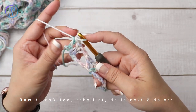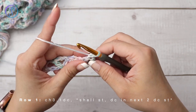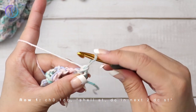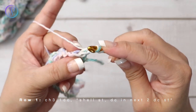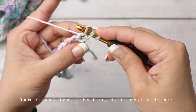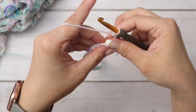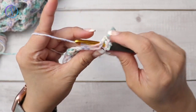You can chain three and turn, or work a chainless double crochet stitch. I like to work the chainless double crochet stitch. I've turned my work. I'm going to pull this up to the same height that my double crochet would be, placing my finger here so it doesn't slip off, come forward around, and then insert my hook into that very first stitch. Yarn over pull up a loop, yarn over pull through two, yarn over and pull through two. One double crochet into the next stitch.